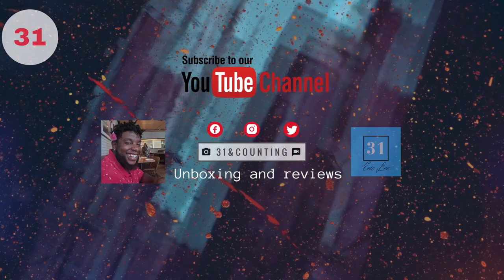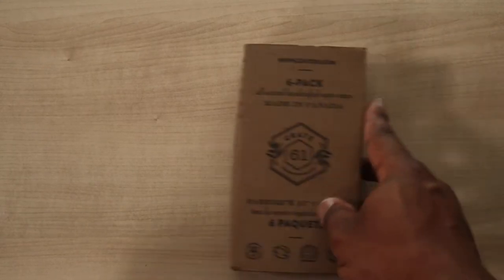What's up guys, I'm Eric Lee and you're watching 31 and Counting. What we like to do is unboxings and product reviews, and today is no different. Today we're gonna be looking at Crate 61 — Canada's offering to the natural soap game.